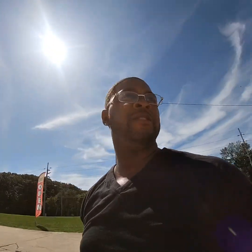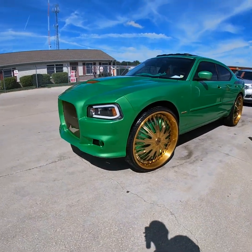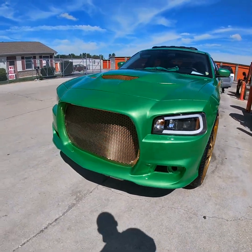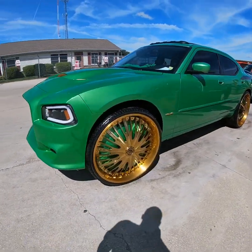This is your boy JD Nation 1 back with another video. Today I'm at the car wash, washing my car up, getting ready for this photo shoot. It's about to be epic. Hope she looks clean. I don't want to see any mess ups in the photo shoot. Gotta have it all together.